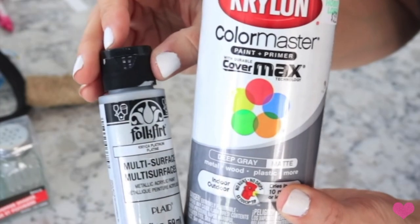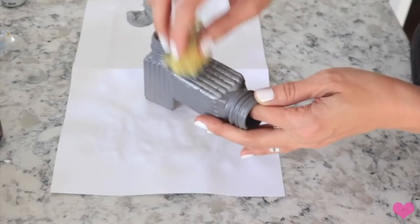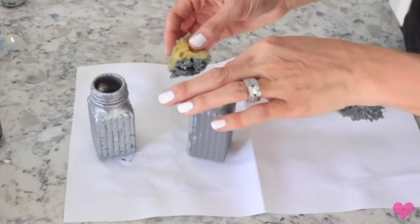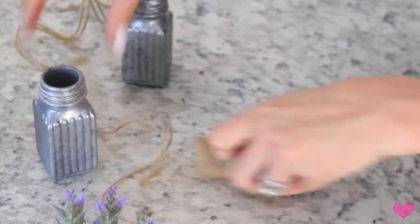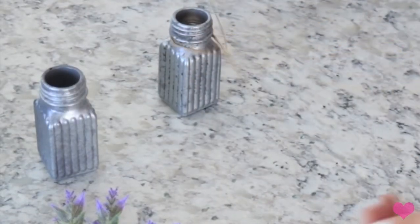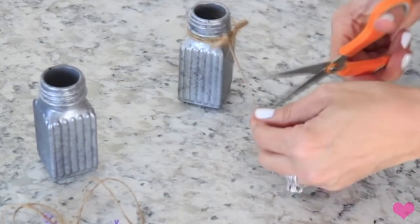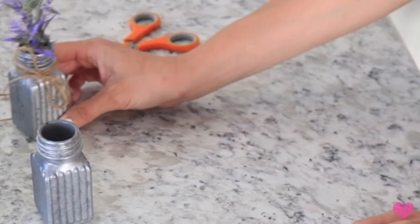For this next one you're taking these little salt and pepper shakers from Dollar Tree and I'm going to go ahead and spray paint them with my gray and then galvanize them with my platinum paint. Then you're just going to take a little bit of twine and wrap that around the top of these, and I'm going to stick a little bit of those lavender flowers in as well. That is it for these two - this one was super easy and I just think it's such a cute little touch, and it looks so cute on my hutch right now.